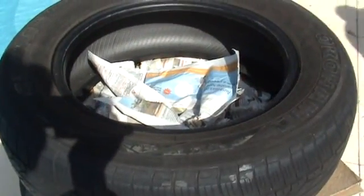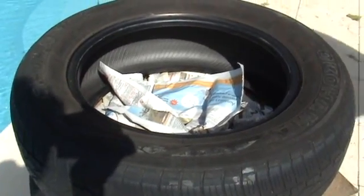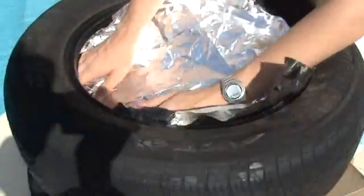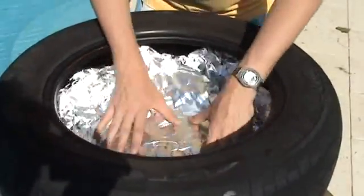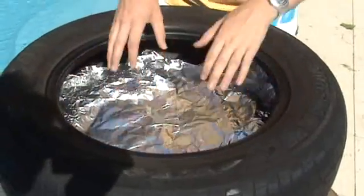With this newspaper on there, we now put an aluminium foil layer on top, to insulate from the bottom, and reflect the radiation from the cooking vessel back up into the cooking chamber.